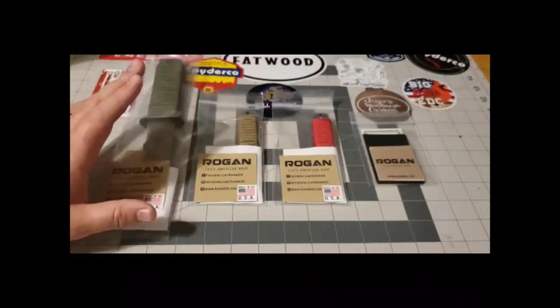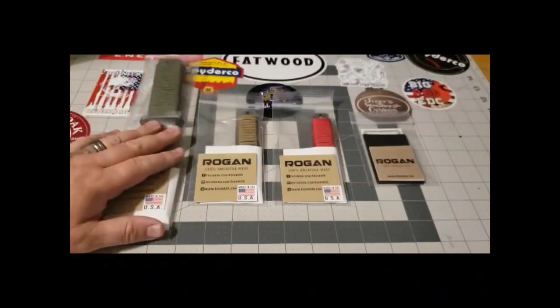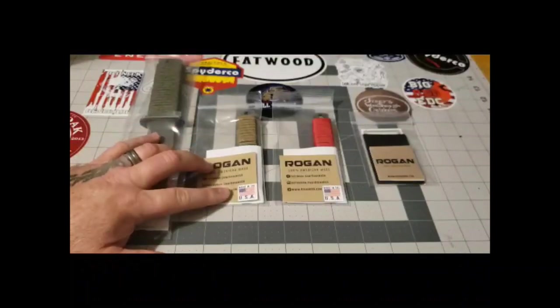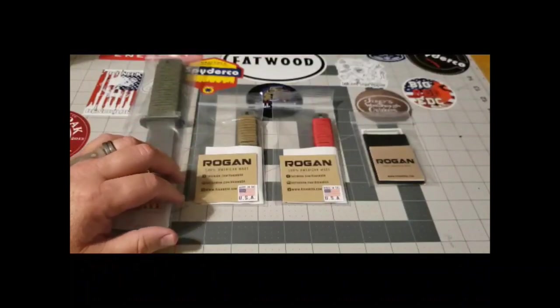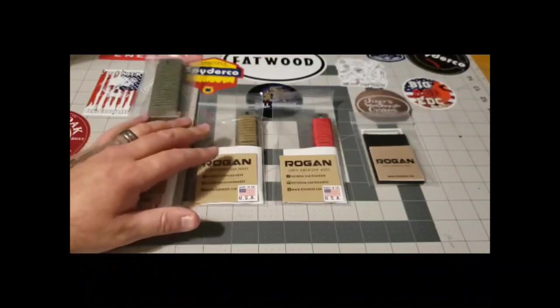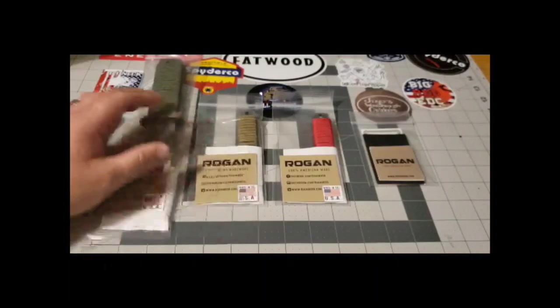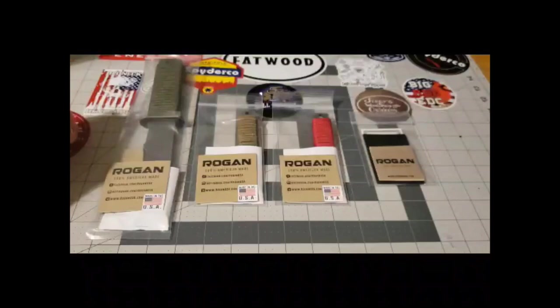I was talking to Mike Rogan — he is the owner of Rogan Tools, and they are made proudly here in the USA, down in Florida. I first saw these from Big Boar Knife and Gear, and it took me a little bit to get some, but I wanted them ever since I saw them.